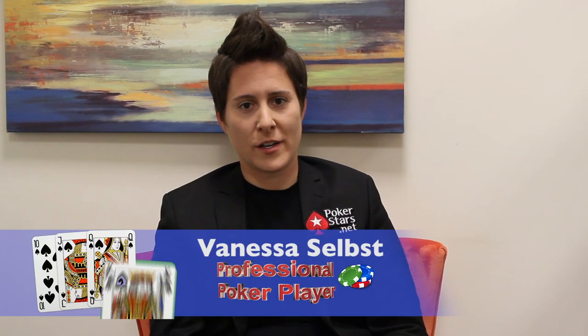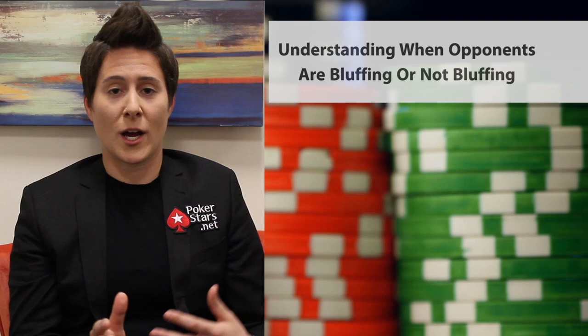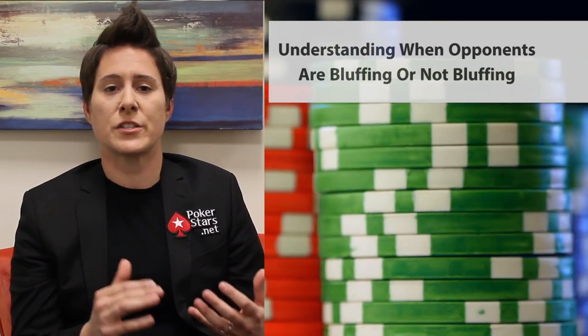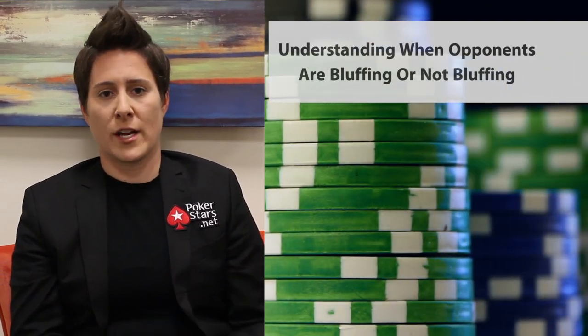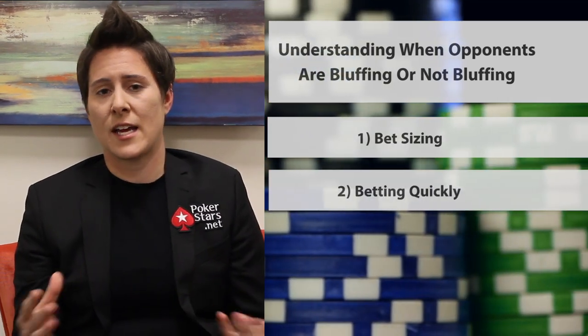I'm Vanessa Selbst and I'm a professional poker player. The key to understanding whether your opponents are bluffing or not bluffing is in paying attention to their tendencies. There are a couple things to look out for: one is bet sizing and another is how quickly they act in a hand.